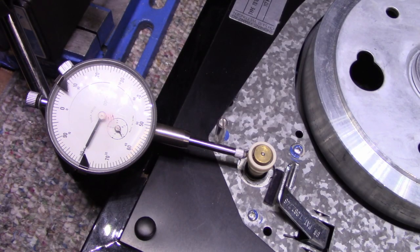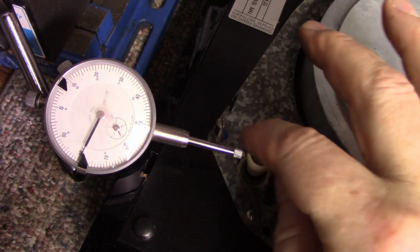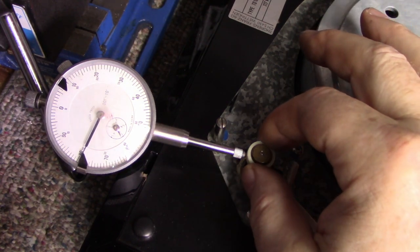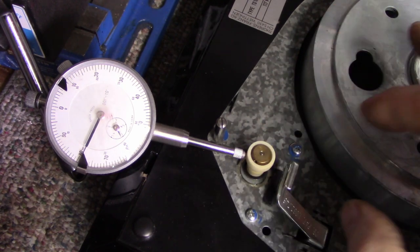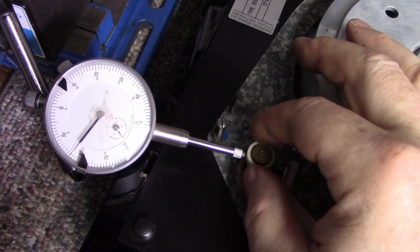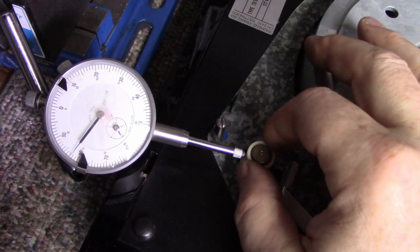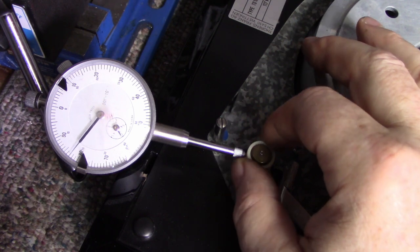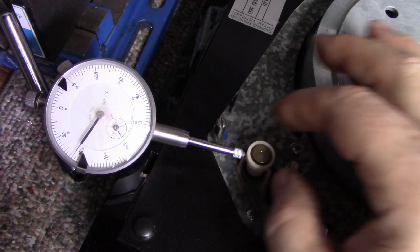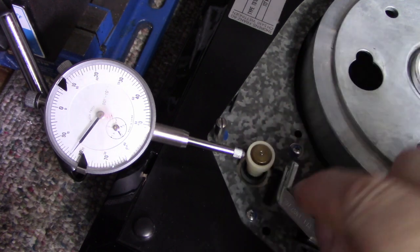I set up a dial indicator here to check this motor shaft — I think it's bent and this will tell us one way or the other. Let's give it a spin. It looks like we are out by four thousandths of an inch. See that as I rotate it — that's not good for a turntable motor because it'll produce flutter. And that's on the 45 spindle.